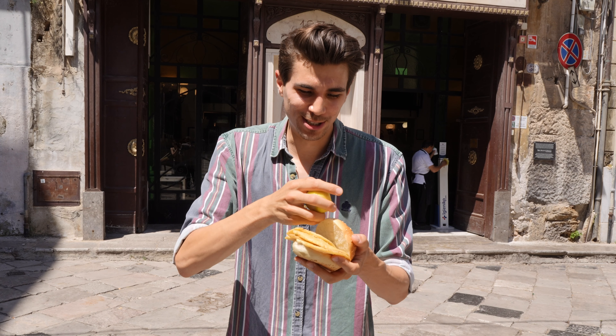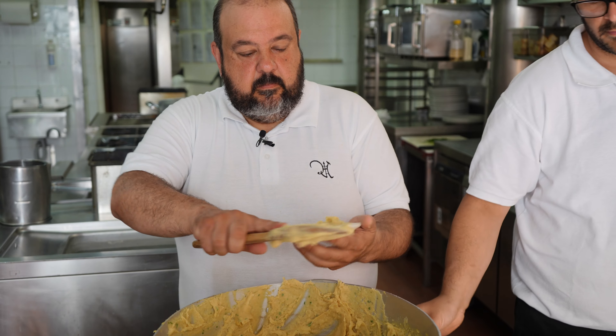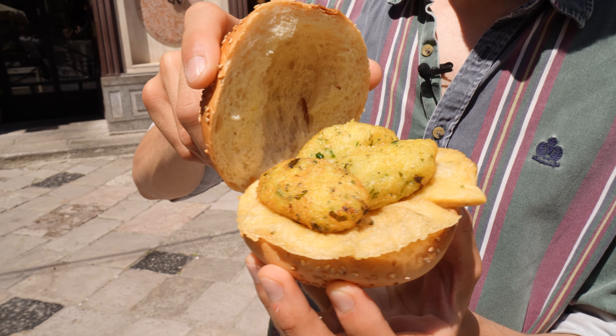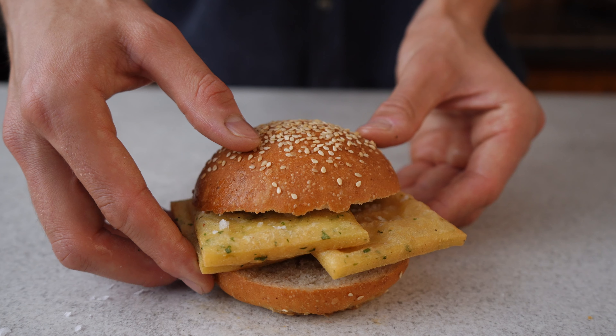When I traveled to Sicily I tasted two of Palermo's most famous street foods — panelle, which are chickpea fritters served in a bun, and cazzilli, which are potato croquettes also served together with the panelle. Since I'm back I've been working on a recipe to make both of them at home.